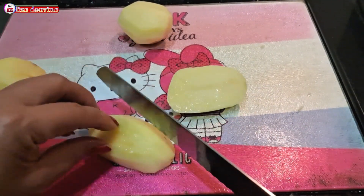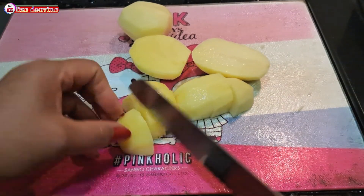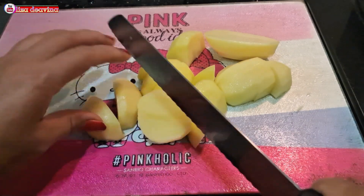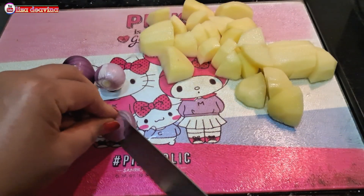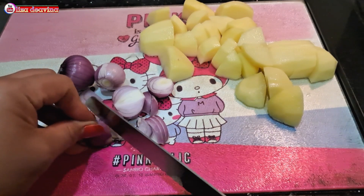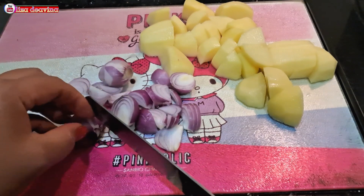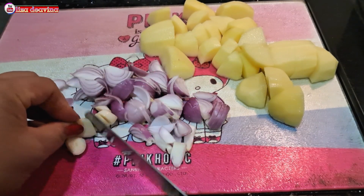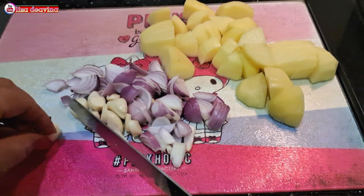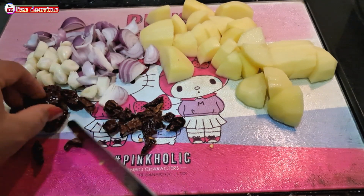Kentang yang sudah kita cuci bersih dipotong sedang seperti ini, atau sesuai selera kita. Bawang merah diiris tipis atau bisa juga dicincang kasar. Bawang putih juga diiris tipis. Cabai rawit dipotong satu menjadi dua bagian.